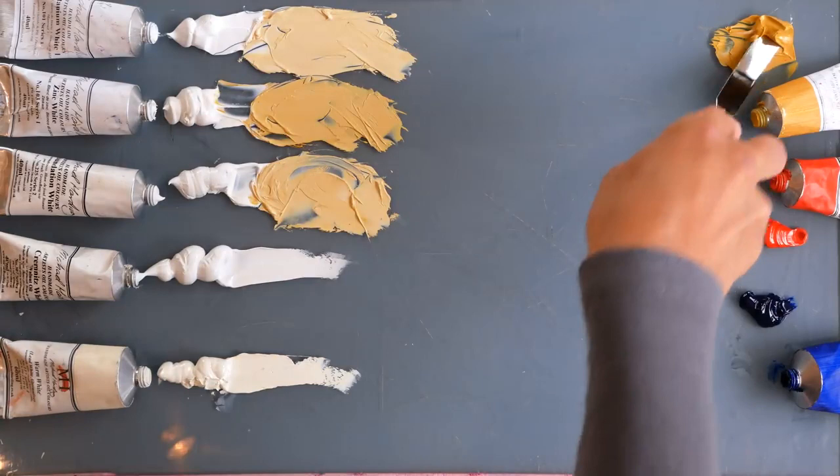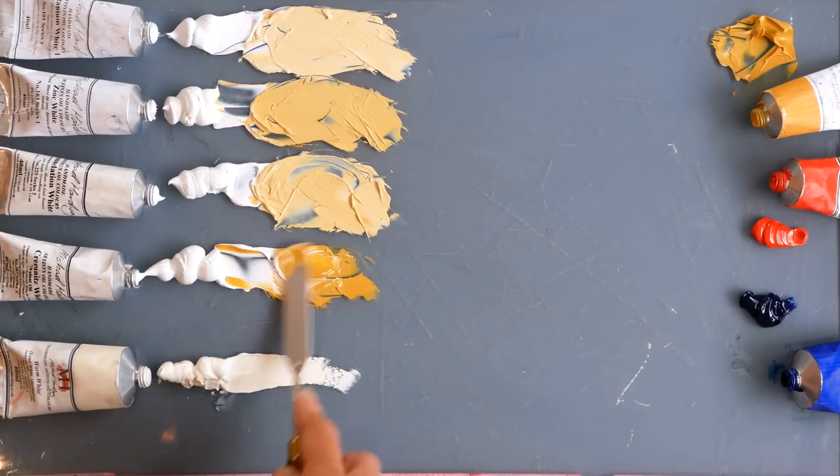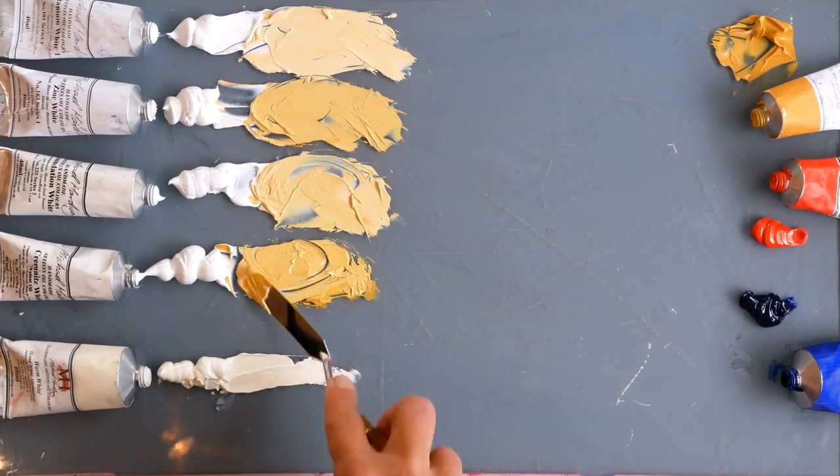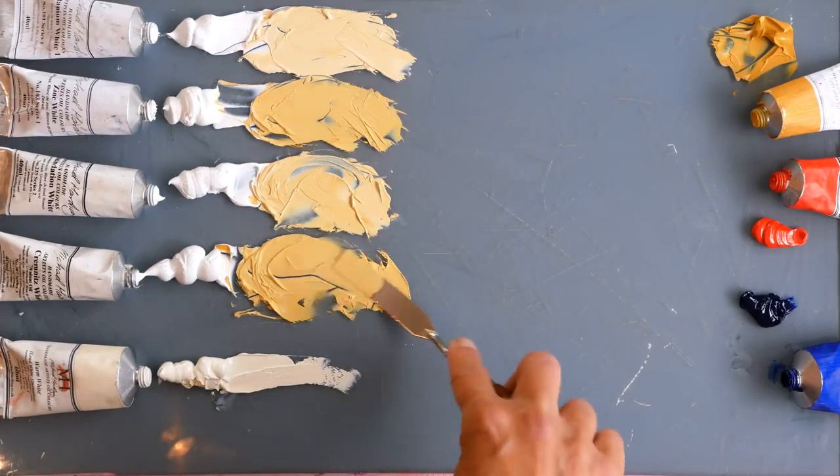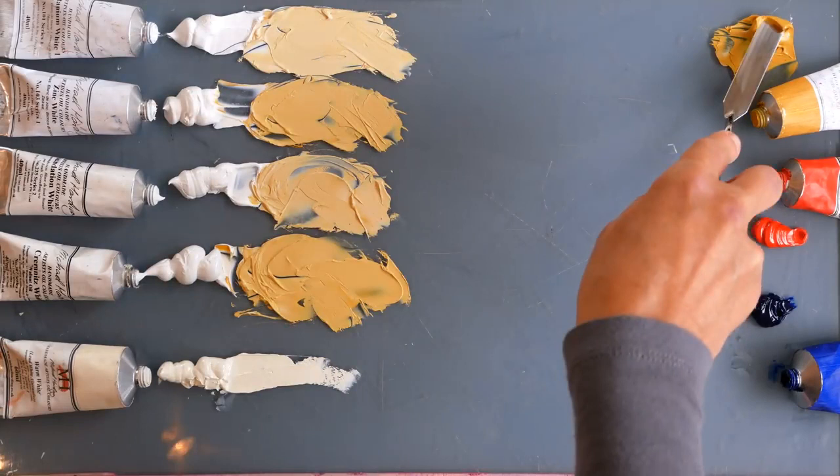The cremnitz white with the yellow: much lower tint strength, much more gentle. So this would often be the favoured one for flesh tones because it keeps a warmth to it. And I think it's clear that even compared with the zinc white, which has more transparency, this definitely has more glow. It's much warmer. The yellow has retained its richness a lot better in the cremnitz white.